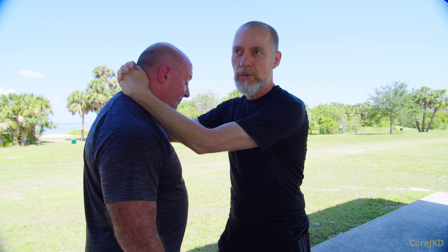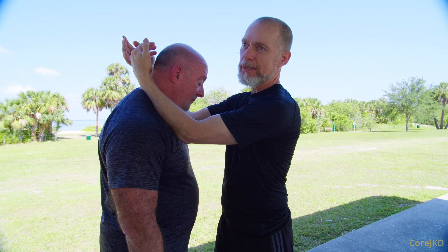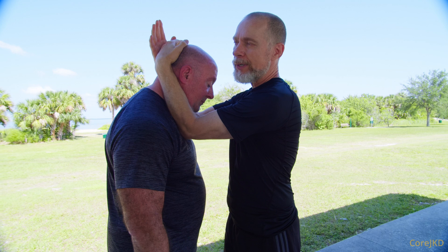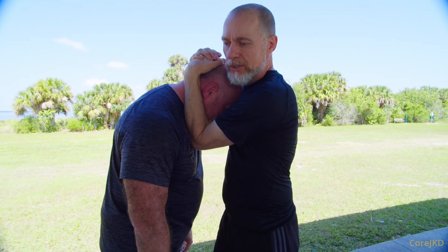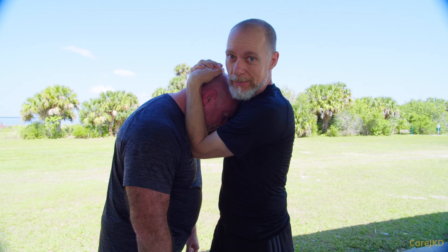Typically when we're actually looking for control, we're binding closer to the cap of the skull, and we're bringing the elbows in a little bit more. I'm making sure that there's no headbutts that can come in toward me, and I've got that mentality.